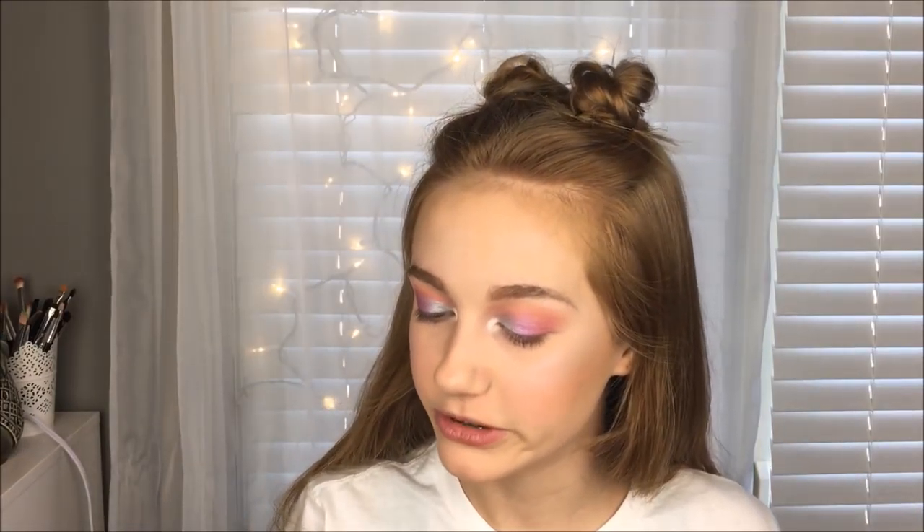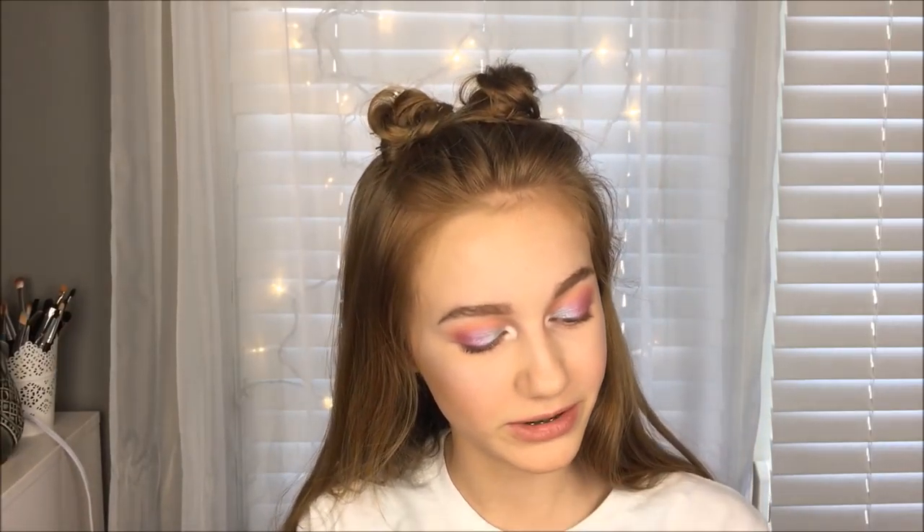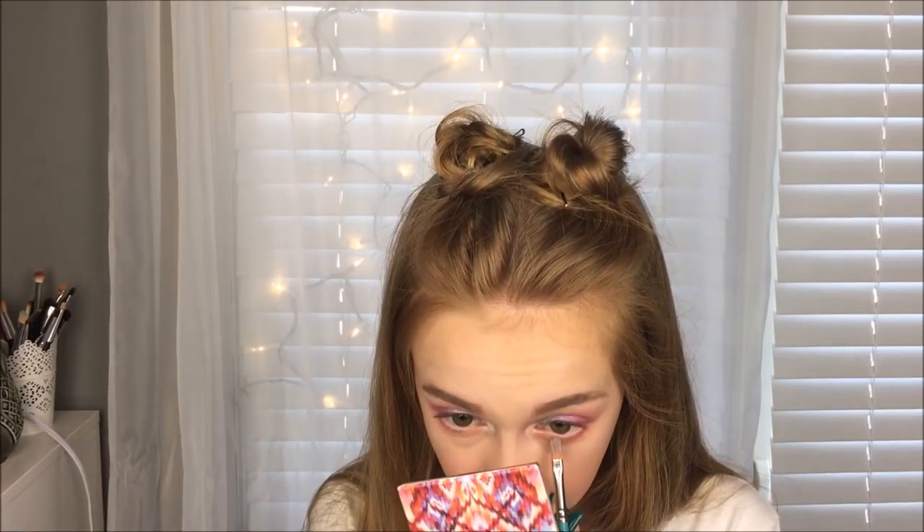For mascara I'm using the Maybelline Rocket Volume Express Mascara. I've actually been really liking this lately — I didn't like it when I first got it, but now I do. It's towards the end of its life so I'm trying to use it up. Before mascara I need to do my lower lash line, so I'm mixing that shade and that shade from my little honey palette, and I also added some of the blue on the center of my lower lash line. It really made my eyes pop.